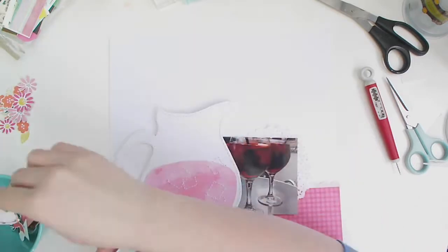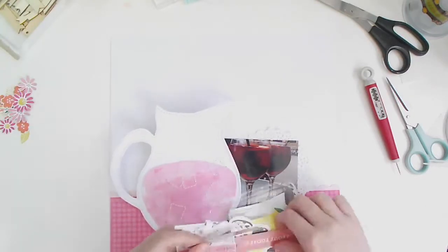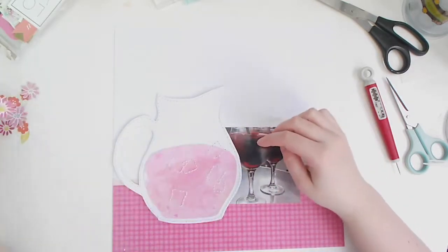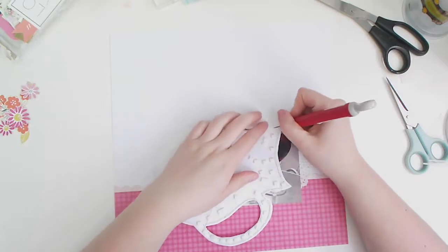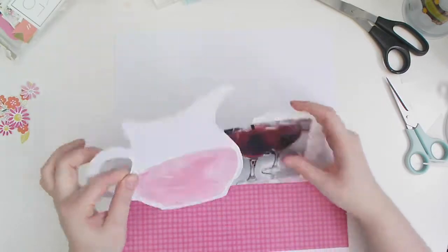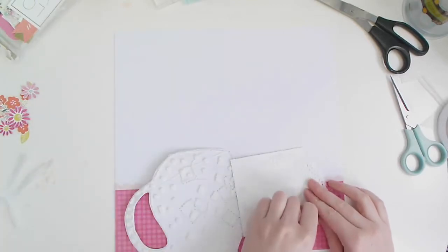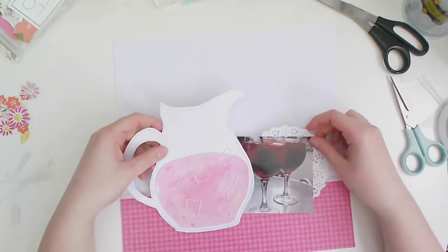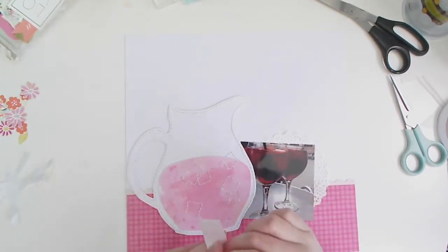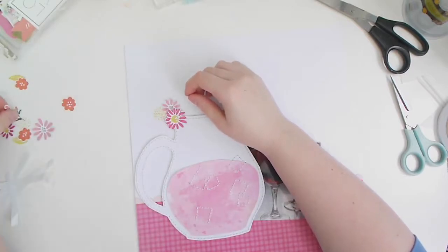I don't have any foam tape at the minute — I need to get some of those foam sheets everyone's using — so I've used really tiny foam squares. I've saved you the pain of watching me put all of those down to cover the back of my jug and peeling off all the backing pieces — that took a little while, I'm not going to lie! I've also brought in my photo: those two big glasses of sangria.